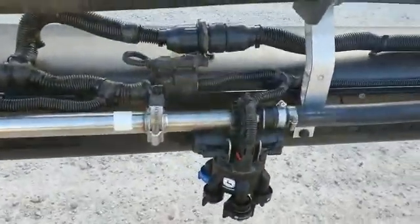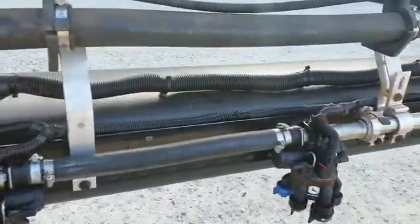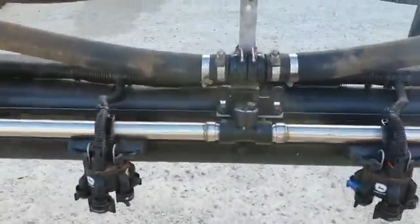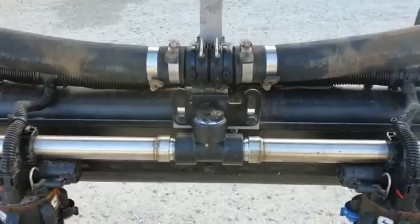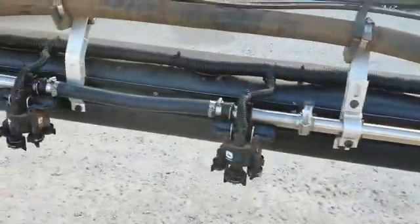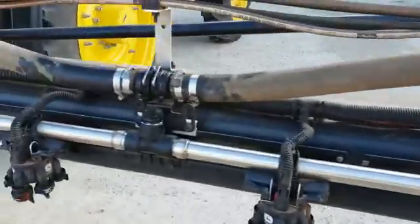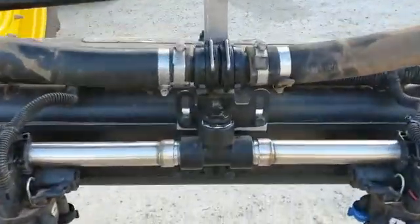Extensions. Another 38 to 38 there. Extension. Straight extension there. Struck through hose. 38 to 38 there with the inch nipple down the bottom. 38 to 38 with the inch nipple.